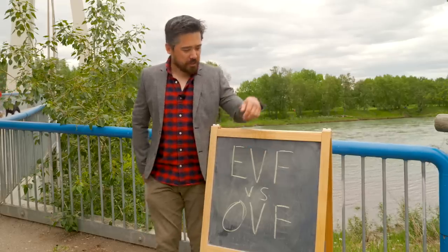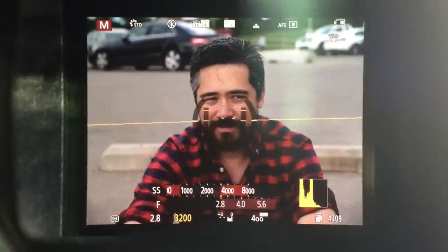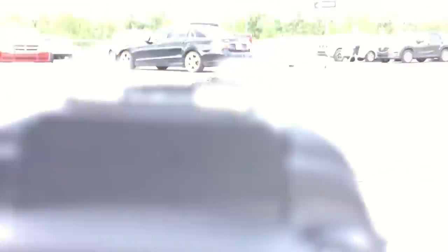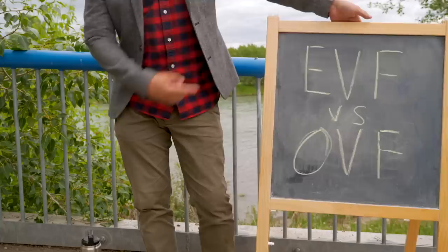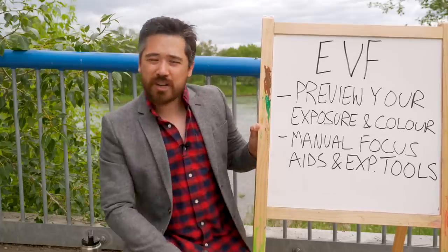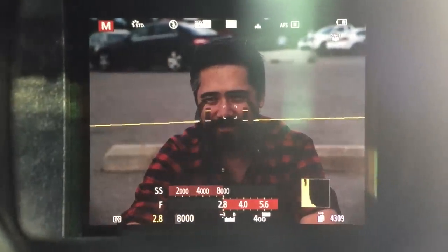While we're on the topic of viewfinders, let's explain EVF versus OVF. EVF stands for electronic viewfinder — you put your eye up to a viewfinder but what you're seeing is actually a video representation of what the camera is seeing, basically like a TV screen. An OVF stands for optical viewfinder, where you bring your eye up and you're actually seeing real light coming either straight through the viewfinder or bounced off a mirror and into a prism. EVFs have come such a long way and really do dominate the market now. The biggest benefit: an electronic viewfinder shows you your exposure and color balance before you even take the picture. As you adjust your settings or change your white balance, you see these changes in real time.